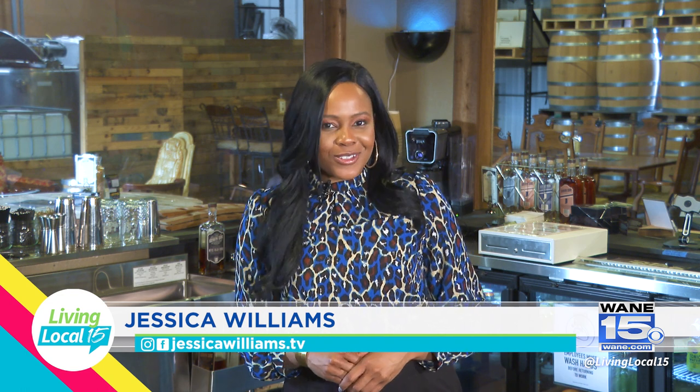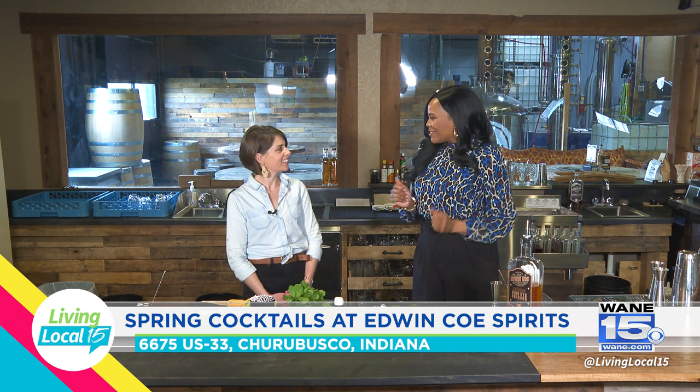Welcome back. I am here at Edwin Co. Spirits, previewing their spring cocktail menu and also learning about everything they have going on for the next month. Joining me is Kristen Collins, their co-owner. We're having fun today.